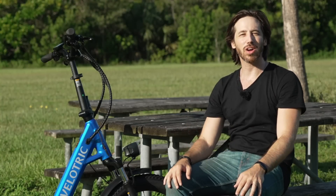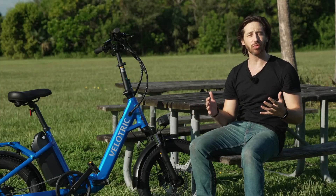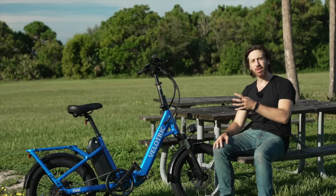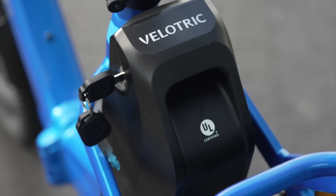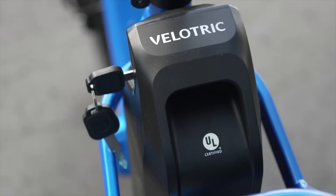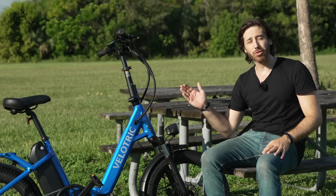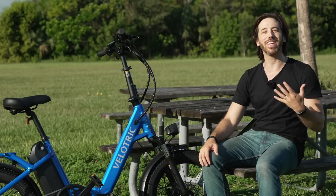Hey everyone, Micah here with ebikeschool.com and today we're going to talk about UL listing and why it's important for your ebikes if you want a safe and long-lasting ebike. I've got the Velotric Fold 1 electric bike here. I chose it for this video because Velotric has long held a really high importance for UL certification with all of their bikes and this one is a great example. I will be giving away a free ebike at the end of this one as part of my Ebikes for Good program — this time it will be the Velotric Fold 1, so huge thanks to the company for helping me give away an ebike to someone in need.